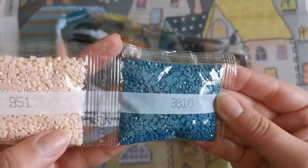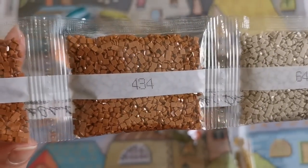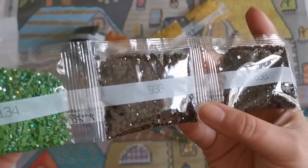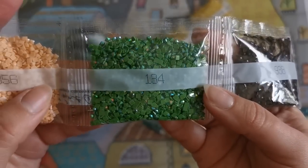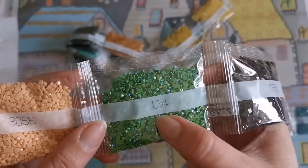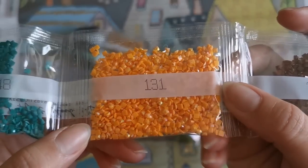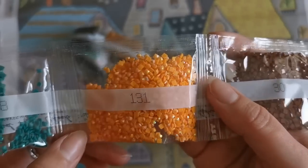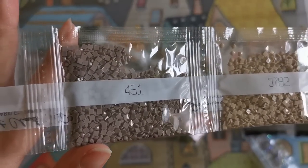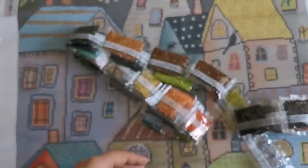All right, let's get into the colors: 3810, 951, 3799, 644, 434 — we have two bags — 938, and also two bags — no, three bags. Then we have our first AB, the aurora borealis. See how shiny and shimmery it is? I'm guessing that's going to go in the leaves of the trees. 3856, 300, and here's another AB — 131, an orange coated one, very cute. Then 3848, 165, 3782, 451, 3860, 832, and 834. That's it for the first one.